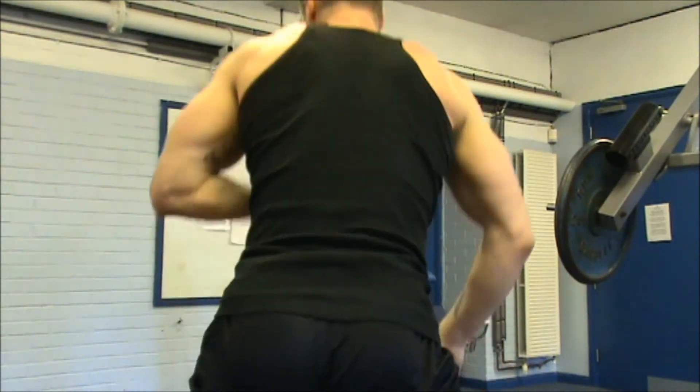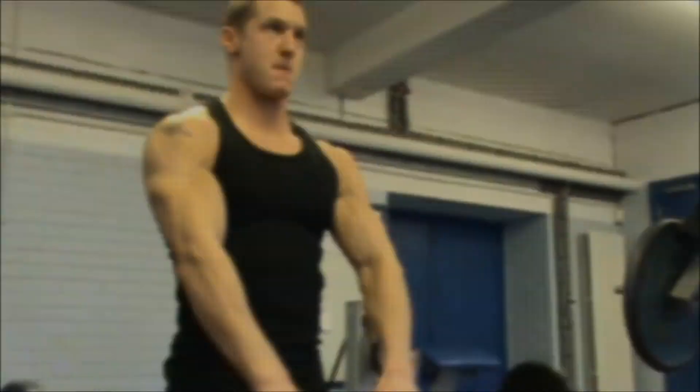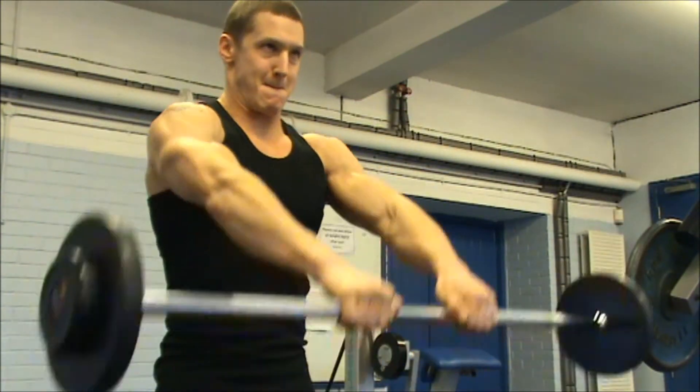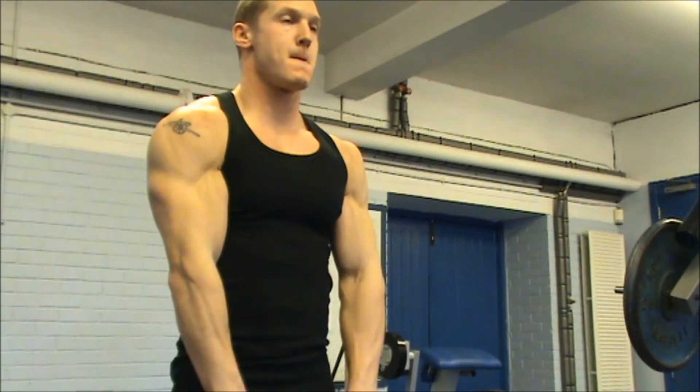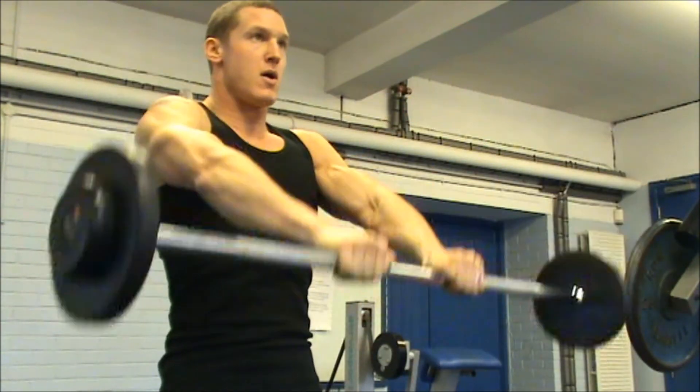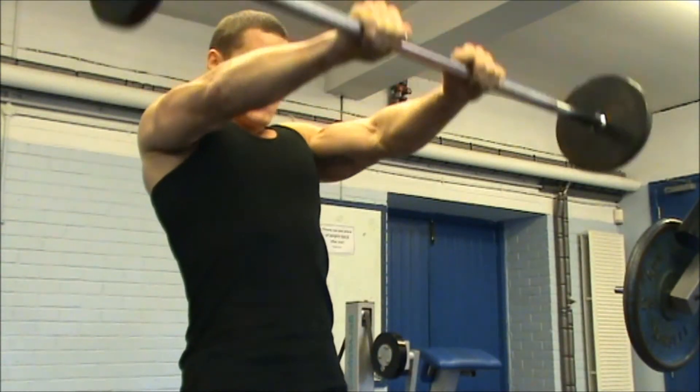So as long as you don't get any pain from it and you haven't got any problems in your shoulders, I would definitely recommend it. I did about five or six sets of 10 to 12 reps, and then I finished the session with some front barbell raises. As you can see, arms pretty much straight — this is a great one for your anterior delts, the front of your shoulders.